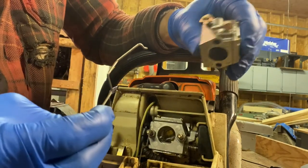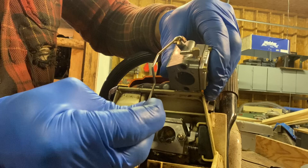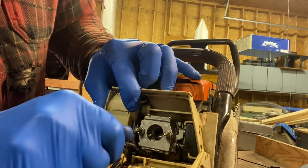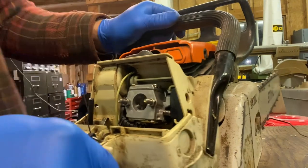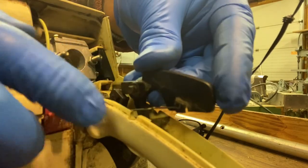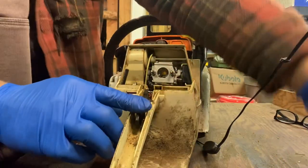Now we're going to put the throttle linkage in. It's going to sit like that — it just kind of falls into the groove on the throttle plate. It's really hard to show you, but you go in there and fish around. You can see that the plate opens and closes — you know you have it in the right spot. Get your little needle nose pliers, tip the linkage down like that, and when you roll it back just test it out. The trigger moves the throttle plates, so you know it's in place. The spring — push it down, it goes underneath this flap on the safety lever, and then slide it into these little grooves. This is the pivot.